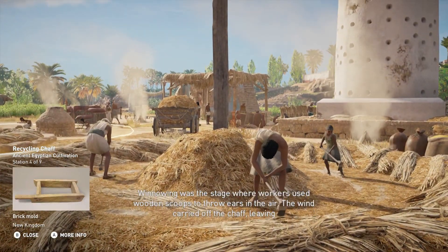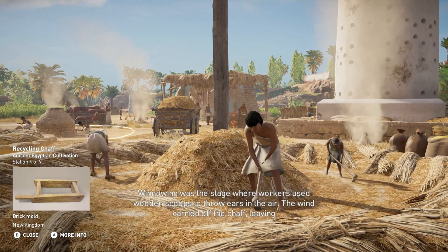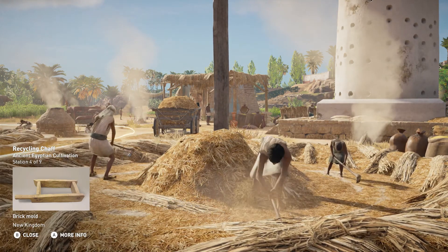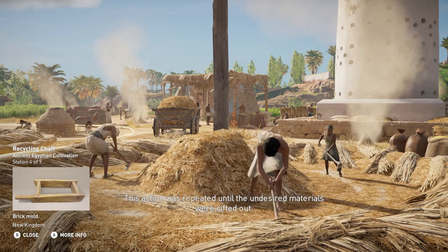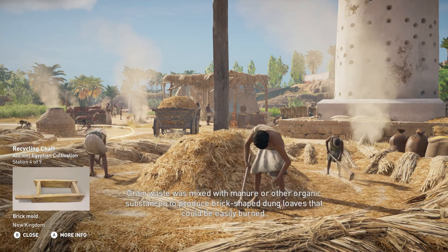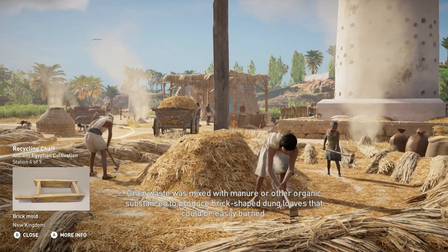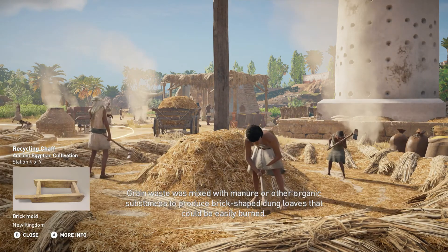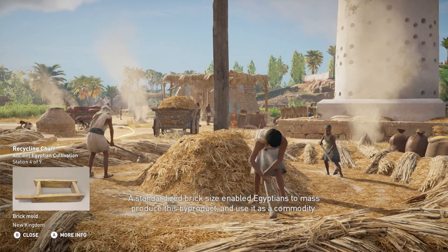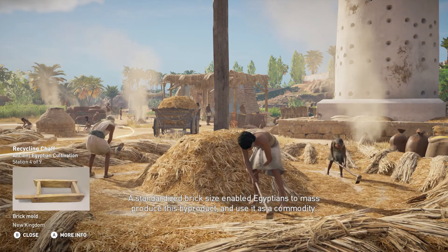Winnowing was the stage where workers used wooden scoops to throw ears in the air. The wind carried off the chaff, leaving the heavier seeds to fall to the ground. This action was repeated until the undesired materials were sifted out. Grain waste was mixed with manure or other organic substances to produce brick-shaped dung loaves that could be easily burned. A standardized brick size enabled Egyptians to mass produce this by-product and use it as a commodity.